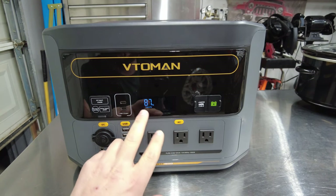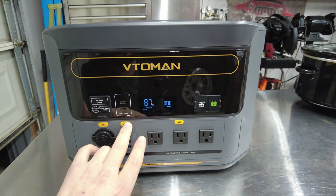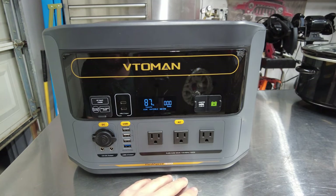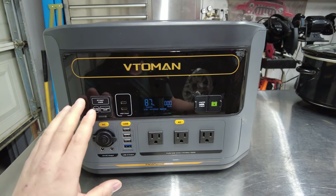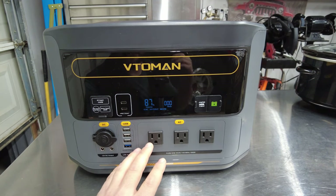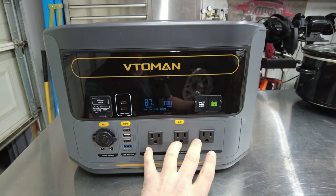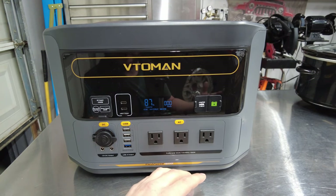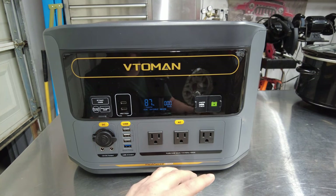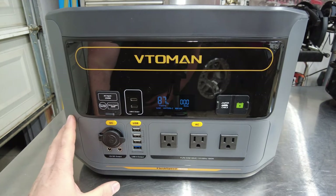The screen is really nice — pushing these buttons shows you all the information you need. This unit also has a UPS function: if it's plugged into the wall and there's a power outage, it will within 20 milliseconds continue to output power to a CPAP machine or any device that needs to stay on. That UPS battery capability is going to be a really nice feature to have.